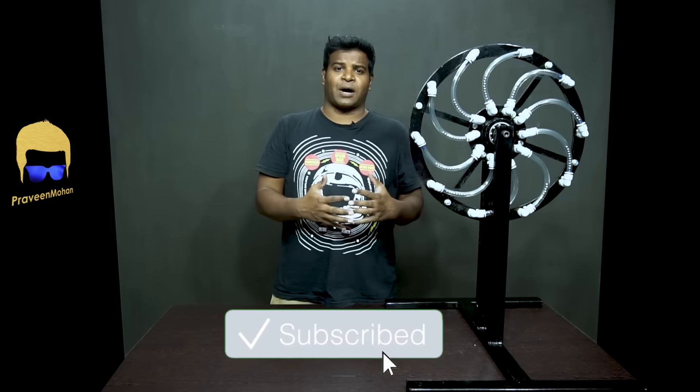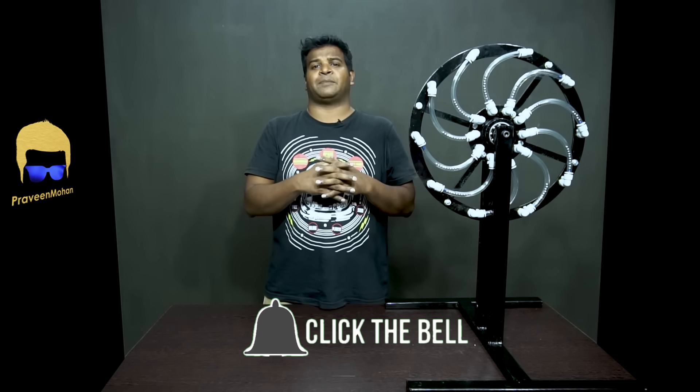So what do you think? Is it possible to build a perpetual motion machine, or is this just a pipe dream? Please let me know your thoughts in the comments section. I am Praveen Mohan, thanks a lot for watching. Don't forget to subscribe and also click on the bell button to get all the updates. Please give this video a thumbs up, share it with your friends, and I will talk to you soon. Bye.